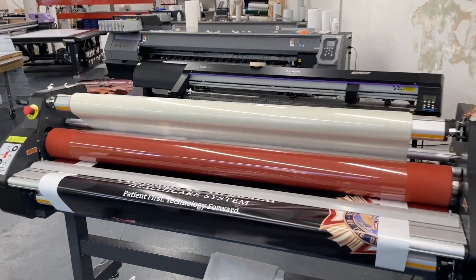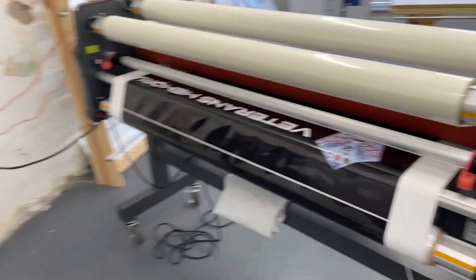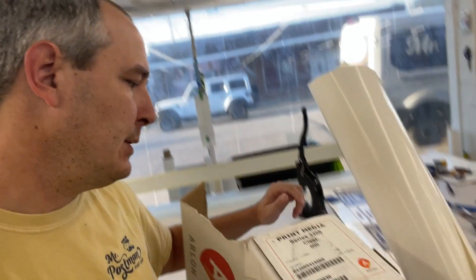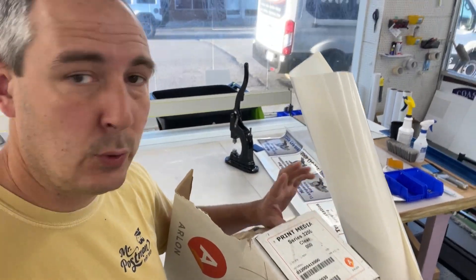I'm going to try to take you guys on the road today, see how it goes. The type of media I'm using is the Arlon SLX Plus 102 white, and then I also use Arlon Optically Clear 3200 for the laminate. I picked up some really good tips at the Printing United show on car wrapping.